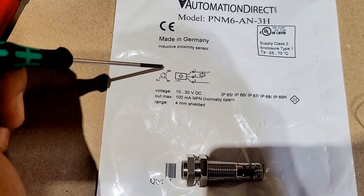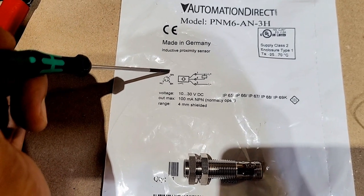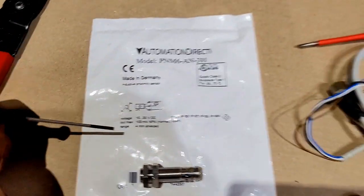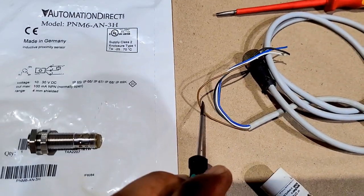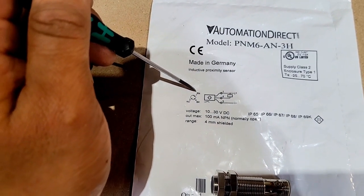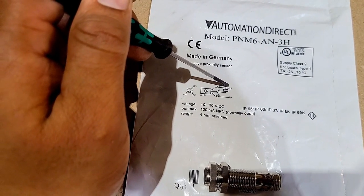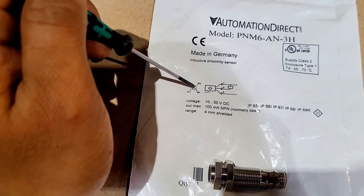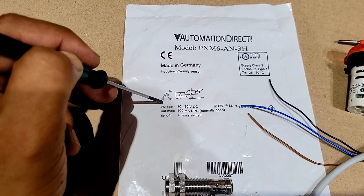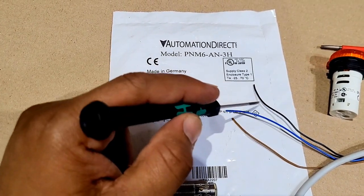Now let's have a look at the wiring diagram. If you look at the small circle on the diagram, you can see three letters: BN, BK, and BU. BN stands for brown, BK stands for black, and BU stands for blue — these are the wire color codes. Brown wire number one is connected to the positive supply of the DC power supply, and BU — blue — will be connected to the negative of the DC power supply.